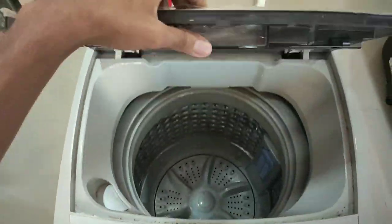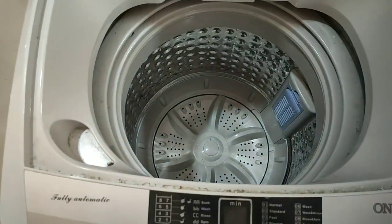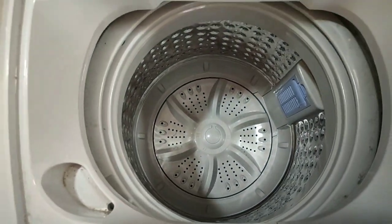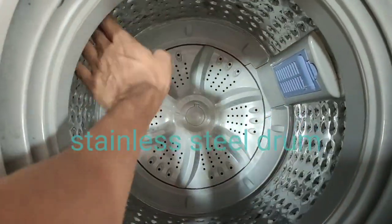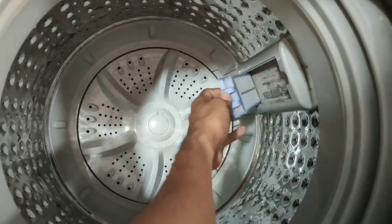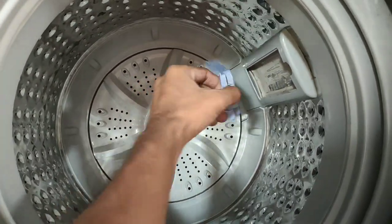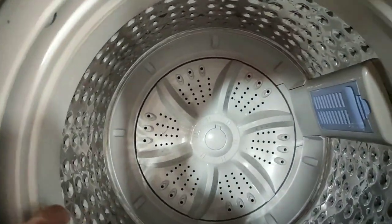The upper tab is foldable. The inner drum is made of stainless steel — even after 9 months of use it still looks new. There is also a lint filter area here that you need to regularly clean.